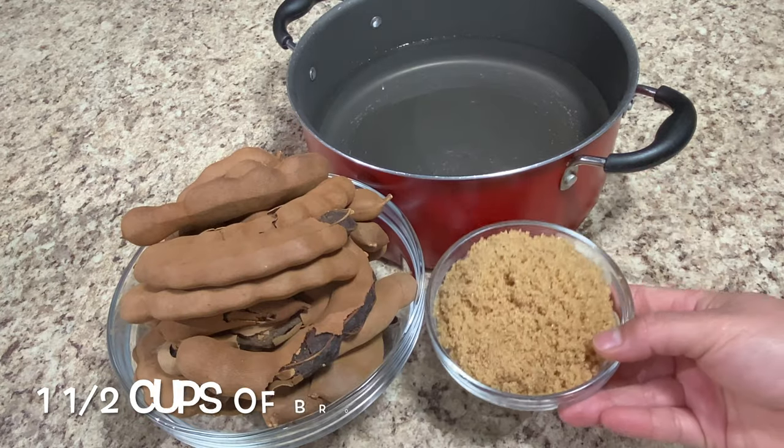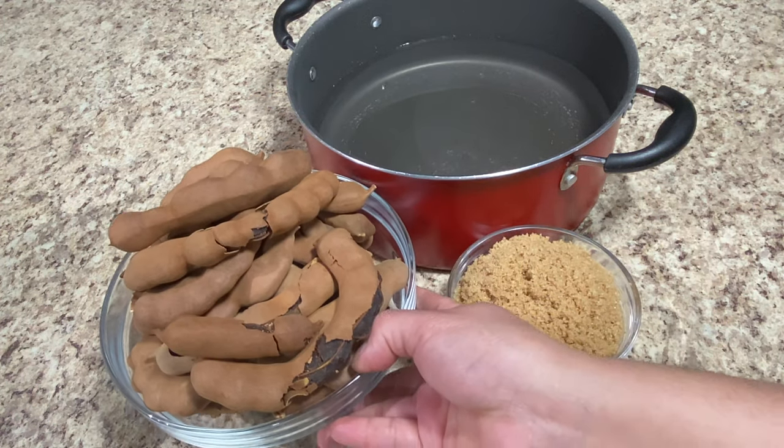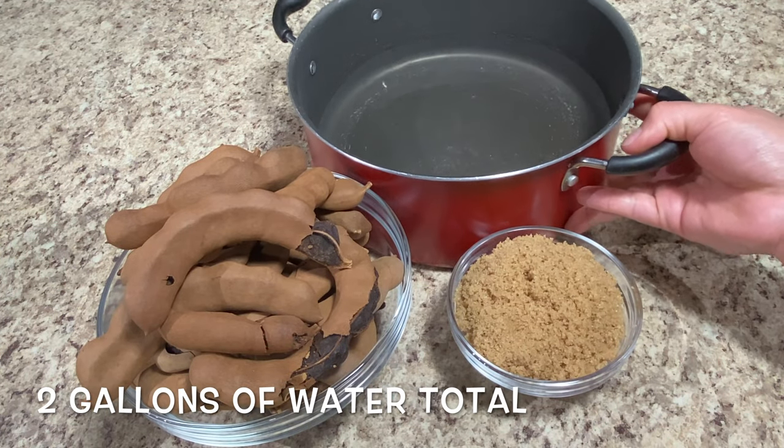For this week's ingredients, we're going to need brown sugar, approximately about one pound of tamarind — make sure you buy the ones that have the shell — and lots and lots of water. The quantity of water is going to be to your liking.